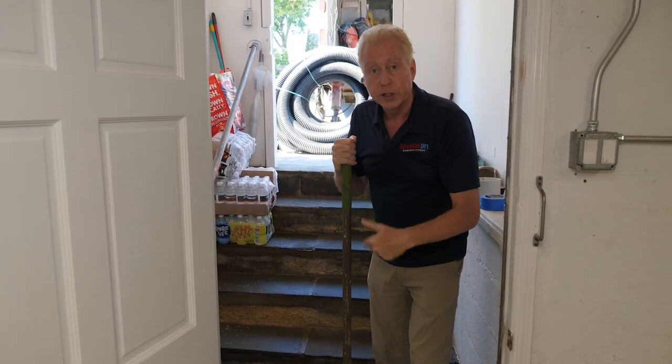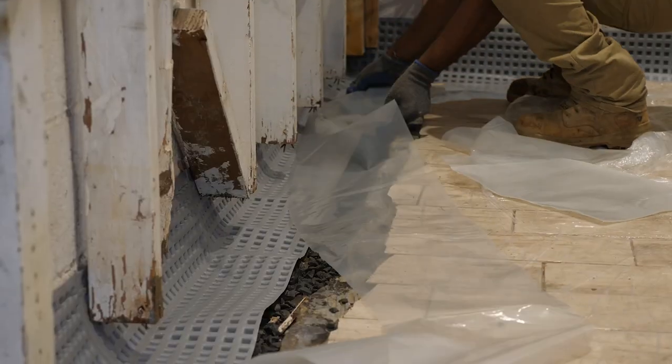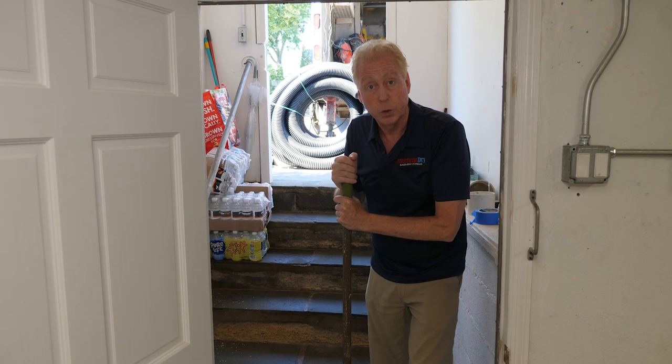With our system, it's going to be able to handle that and even much more. The outside here, which was problematic, is now tied into the enormous amount of drainage we've installed around the entire perimeter. This basement is now in fabulous shape. It's going to stay dry regardless of the size of the storm.